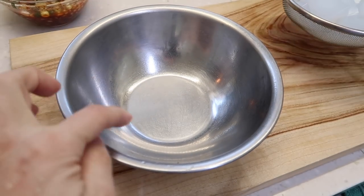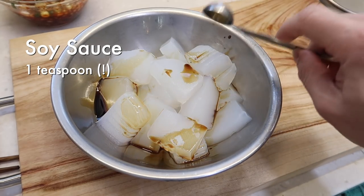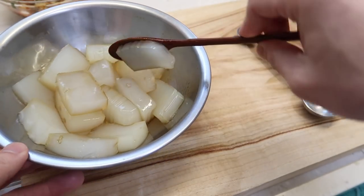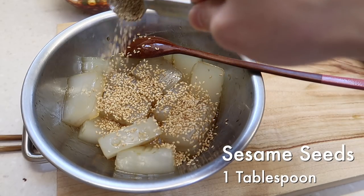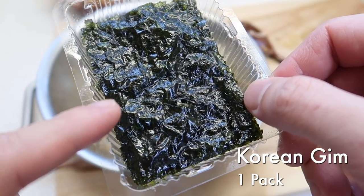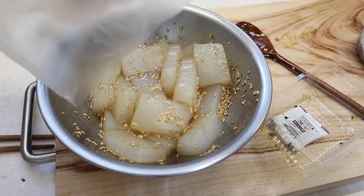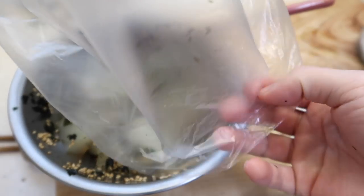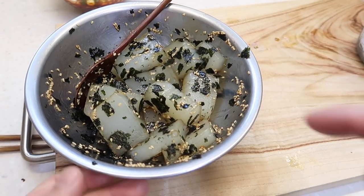Once cooled, add the seasoning: a teaspoon of soy sauce and a few pinches of salt — mix that up first. Then a full tablespoon of sesame oil and a tablespoon of sesame seeds. Mix again. Then take some kim — dried, roasted, and slightly salted seaweed sheets — crinkle it in a bag first so it doesn't get everywhere, then add it all in and give it another mix. If you've been to a Korean barbecue or Korean restaurant, you've likely seen this banchan. That's how you make it.